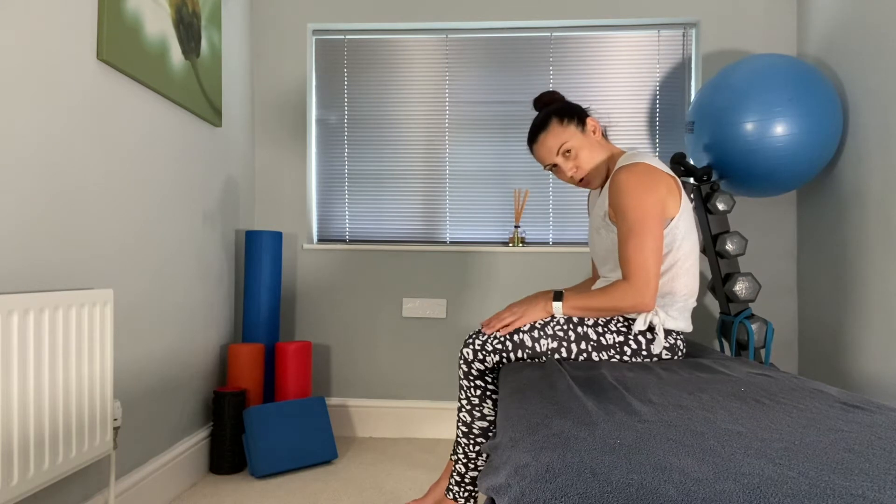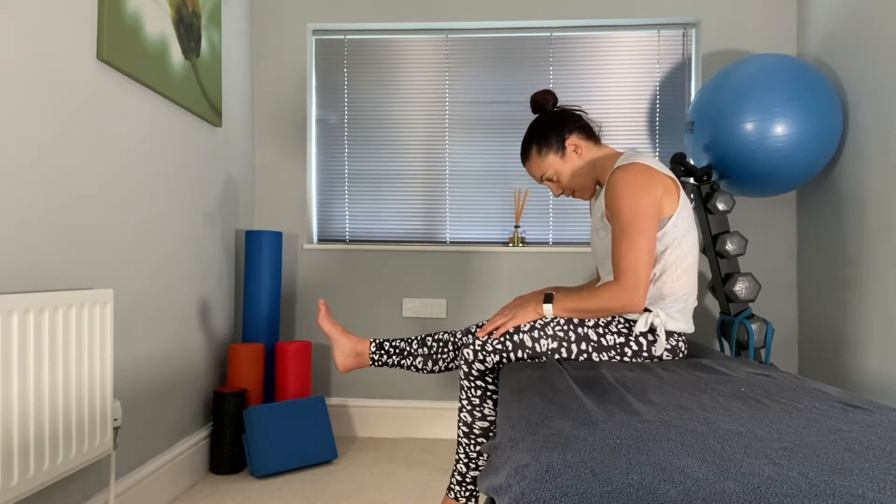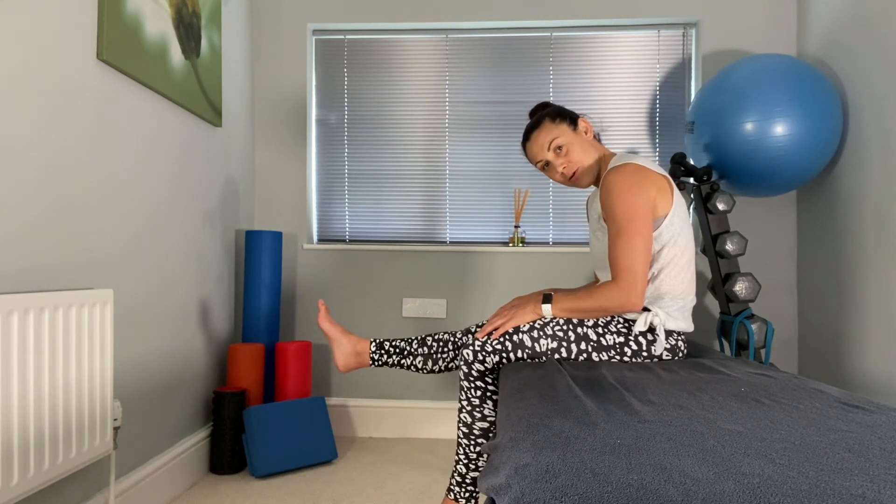Then slump — drop your chin, really poor posture — and straighten that good leg out again. It shouldn't feel a lot different; it may feel a bit easier.